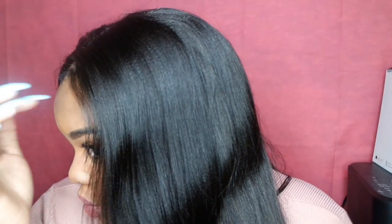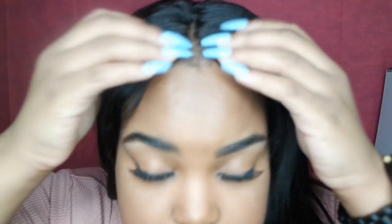Let me see if you can get a texture shot. This unit is a tad bit shorter — it will probably look like I blew out my natural hair. Let me show you guys the part.